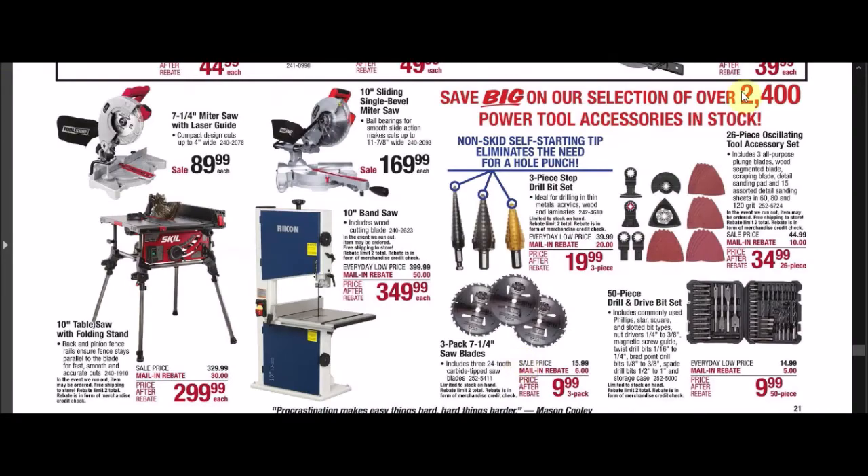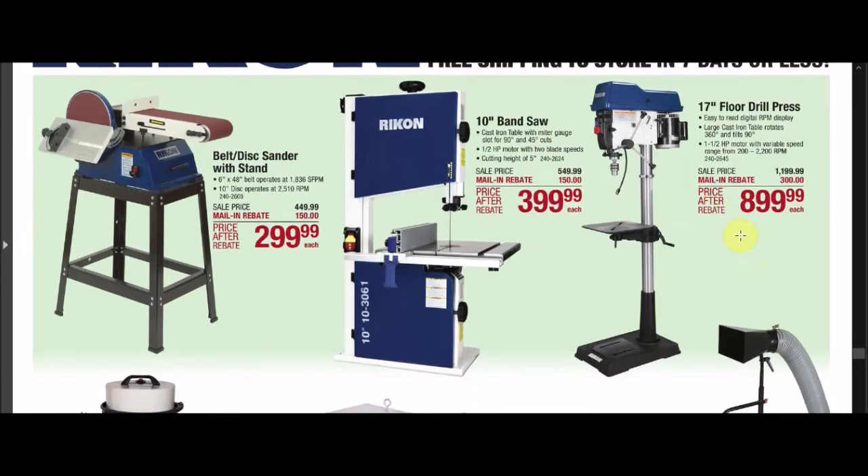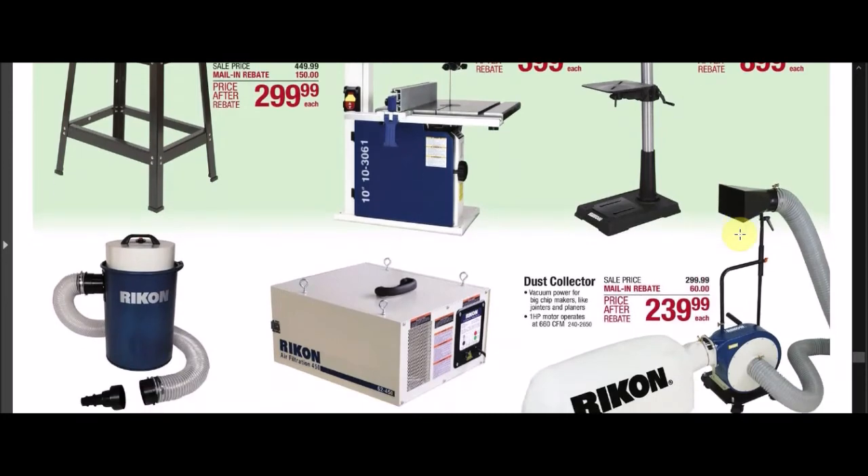We've got some Rikon deals with quite a bit of mail-in rebate money off — amounts like $150 and $300. If you have comments on the quality of these products, go ahead and leave them below to let the rest of us know.